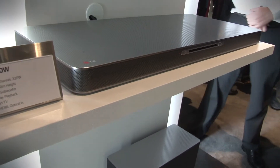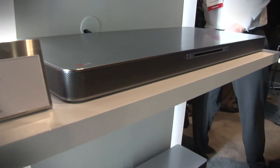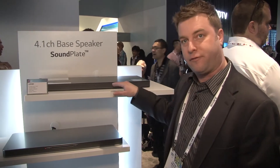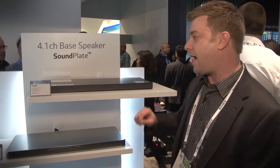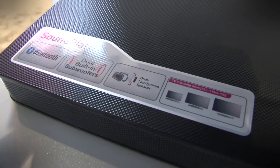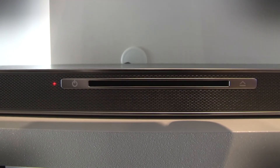It really doesn't take up much more real estate than the TV stand is already taking if you're stand-mounting your television. There are two models available here. This is LG's second generation, the LAP 340, which replaces the first gen they had out last year. It's a 120-watt unit with a 4.1 speaker arrangement.